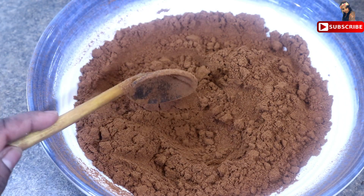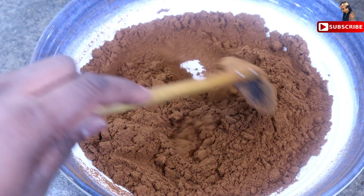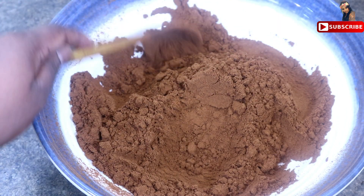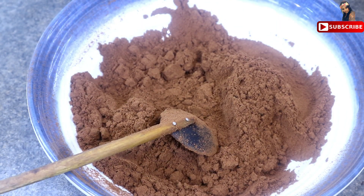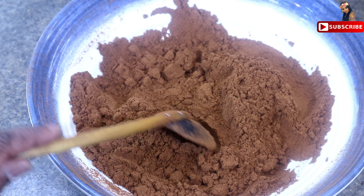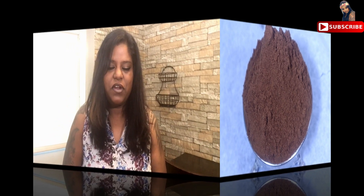This is the coffee recipe. You can clean an airtight container and we will put the coffee into the bottle. We will place it in the airtight container. This is the coffee recipe — we will put the coffee in the bottle. The coffee is very good.